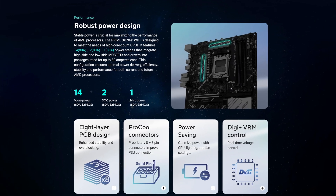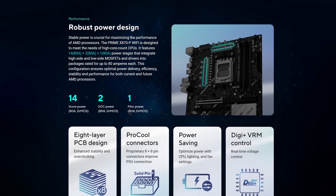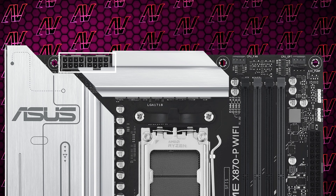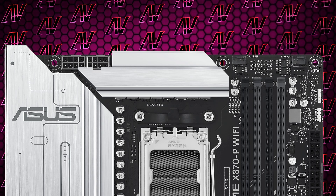Starting off with the VRM situation, here we have 14+2+1 phases rated at 80 amps, which is not as much as some other X870 motherboards we've seen, but still more than enough for literally any CPU, even the high-end ones — especially when combined with the two full 8-pin CPU power connectors, which is pretty much to be expected this generation.